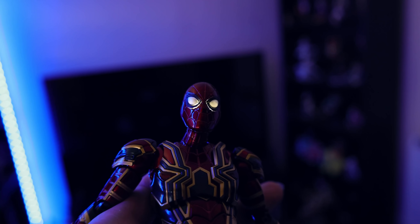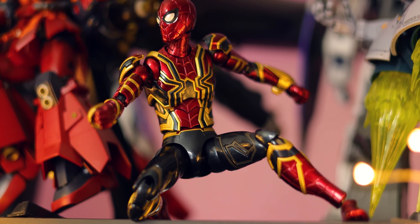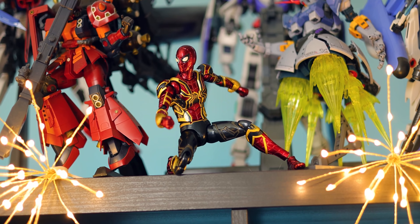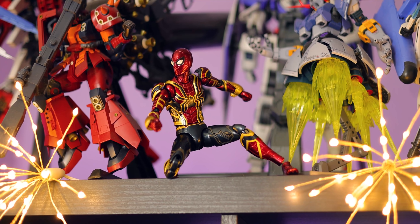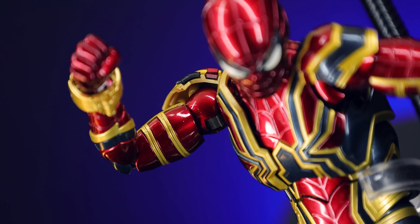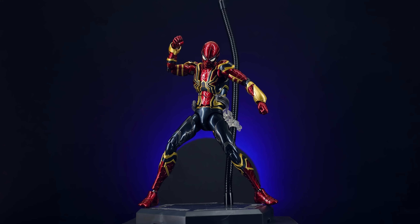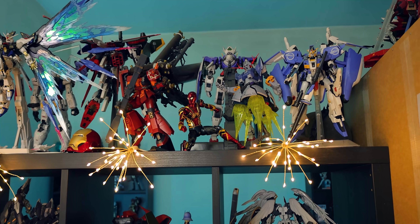Spider-Man right here looking incredible. There is one element about this model kit that may not appeal to everyone. When it comes to Iron Man, the plastic model kit vibe works because his suit is segmented. But Spider-Man has more of a streamlined suit look, and this kit is jointed with obvious ball joints at the shoulders and hips, which does take away from that. For me it's not a big issue, but to some people it might stand out compared to options like Hot Toys, which cost a whole lot more.